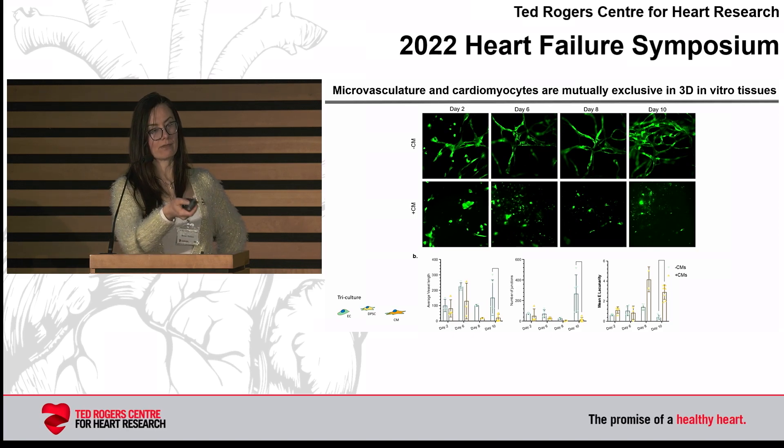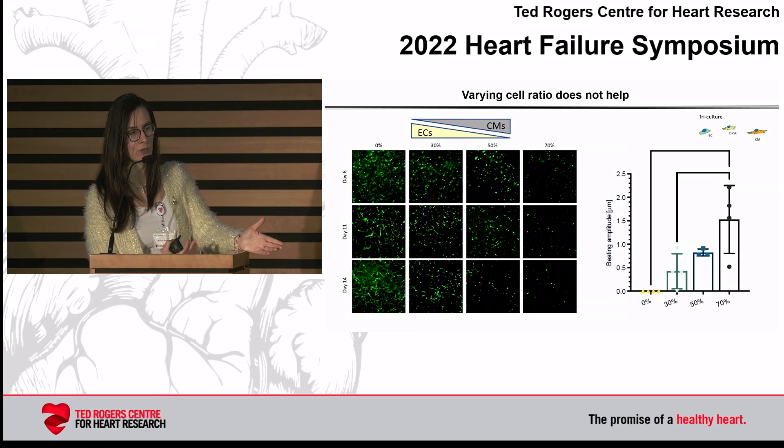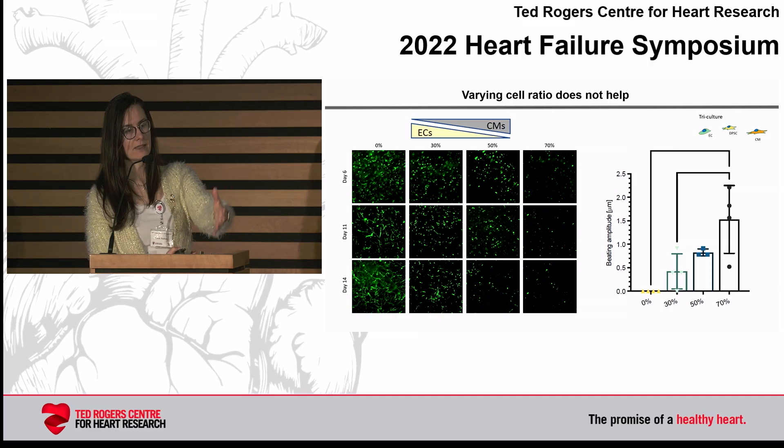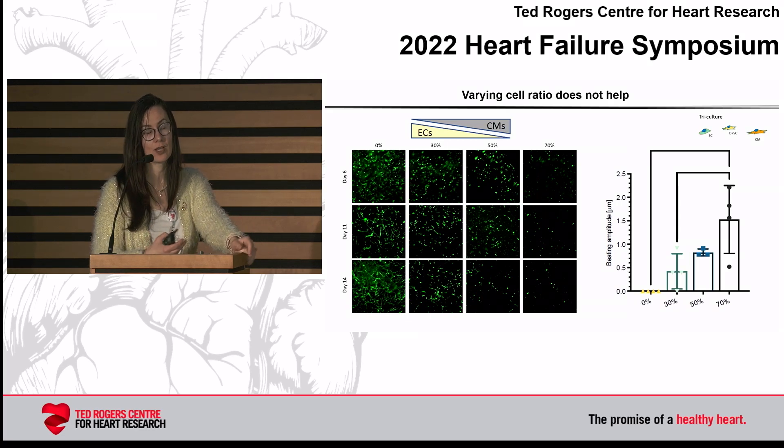You might say, just figure out the ratio — you don't have the right cell ratio. So we've done that systematically, varying the ratio of cardiomyocytes from 0 to 70%. You can clearly see that the presence of blood vessels is mutually exclusive, at least in these in vitro settings, with the presence of cardiomyocytes and beating. The more endothelial cells you put in, the less beating you have, and if you put more cardiomyocytes then you don't have endothelial cells. So we are missing something — we can't establish a functional circuit.